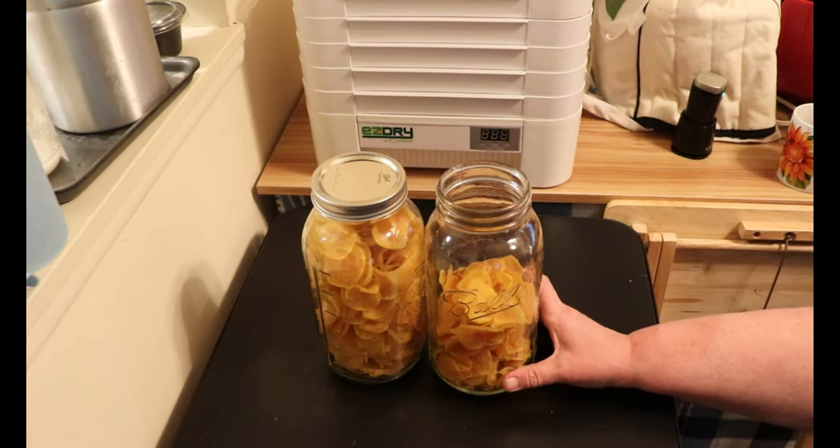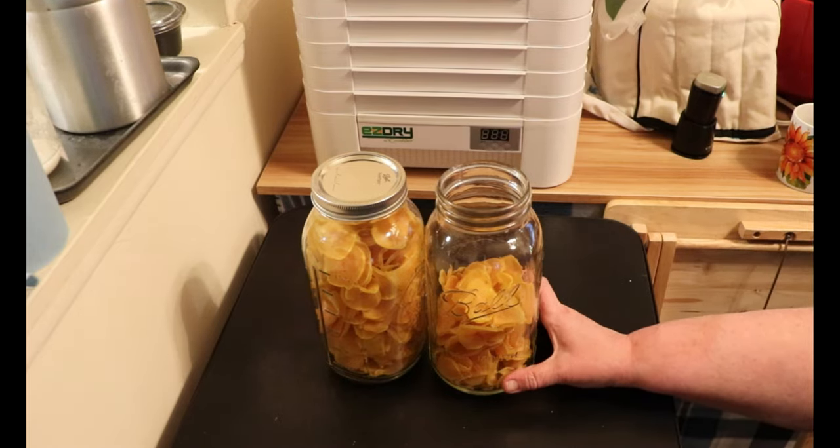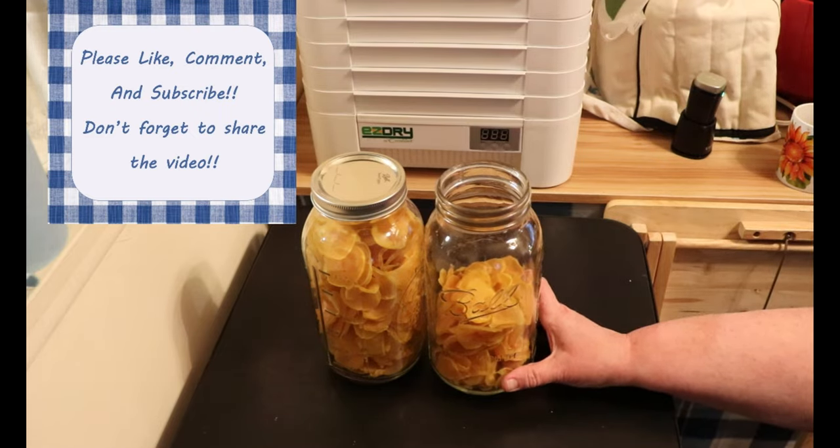I really hope that you enjoyed the video today. If you did, don't forget to give me a thumbs up — it really does help my channel out a lot. If you haven't subscribed yet, I hope that you will and stick around for a while. Hit the notification bell and YouTube should notify you when I upload a new video. Thank you so much for watching today. Have a great day.